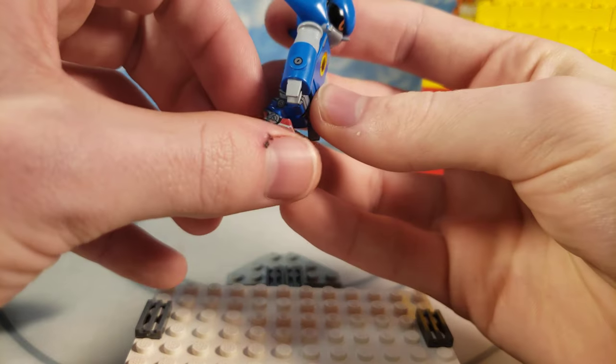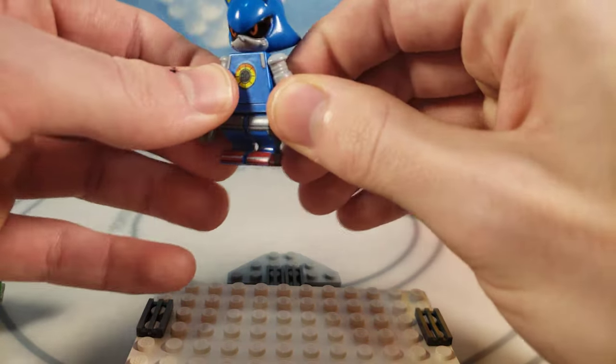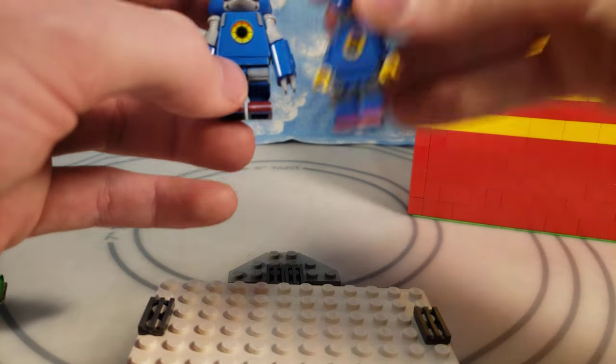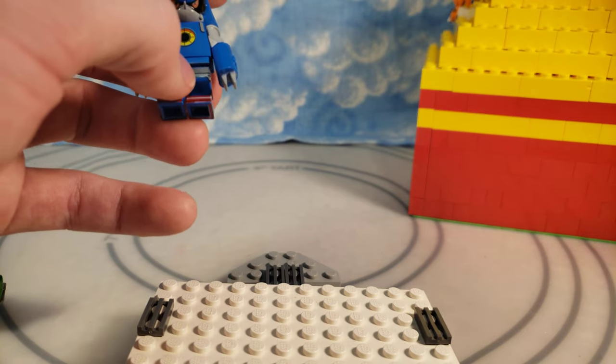Especially the legs look more Metal Sonic-y than just regular minifigure legs. Not a whole lot of changes — just a few color changes they made. They made it lighter gray rather than the darker gray.